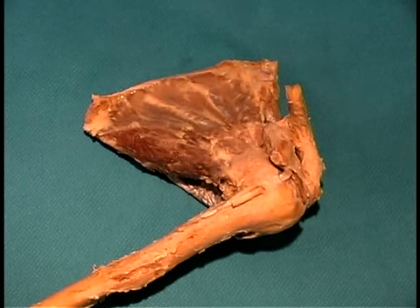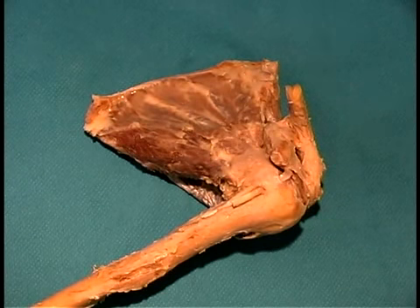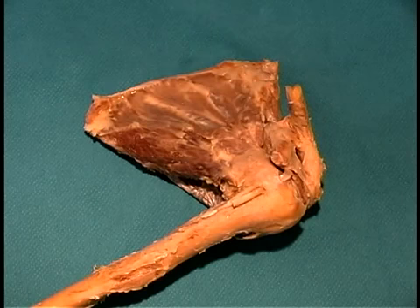This is actually performing primarily on prosections. You'll be looking at the joints of the upper limb, and we're going to start first with the shoulder joint.